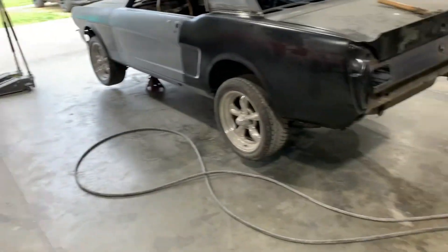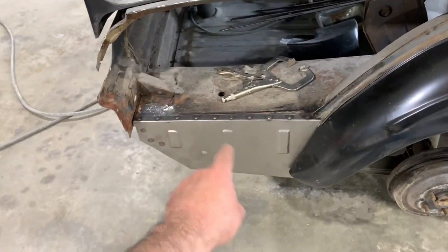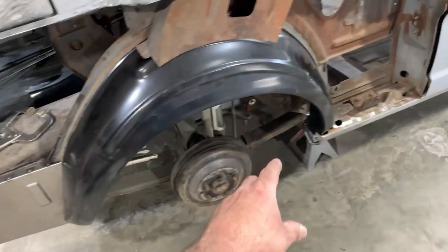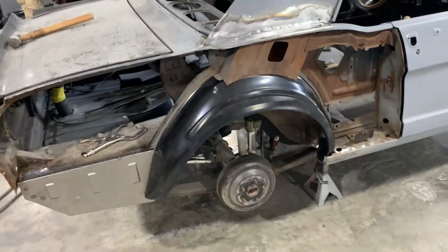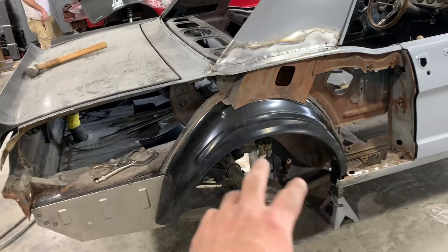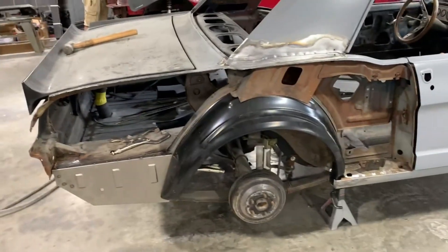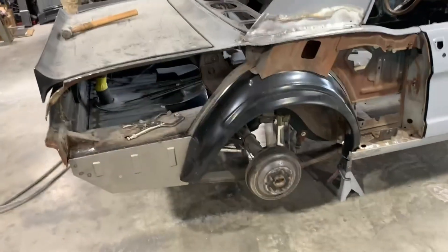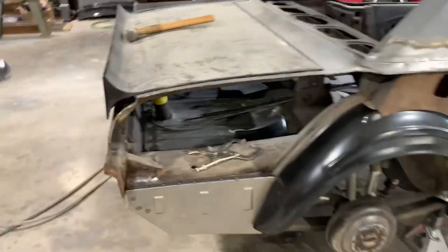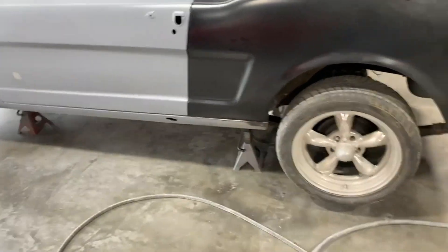I got the Nova in primer, then started work on the '65 — cut the bottom rocker piece off, put in the new one, been working on cutting, trimming and fitting the wheel well in. Tomorrow I'll start prepping it to actually weld it in — tack it in first, then come back up and get the rest of the old quarter off and fit the new quarter to check fitment. I'd like to get it welded in tomorrow so I can start doing the body work. I still have to cut the rust out on the rocker and do the patch for it.